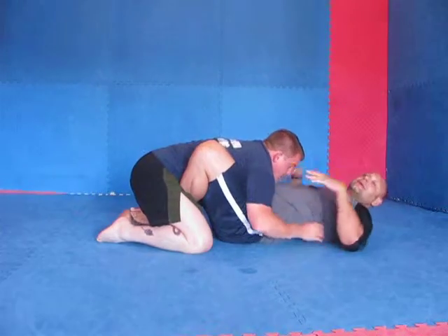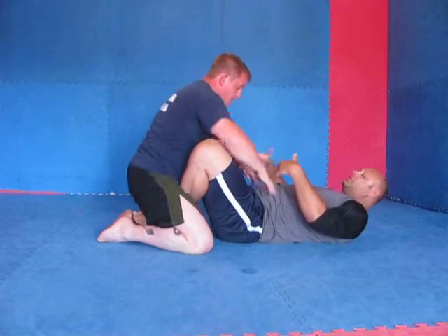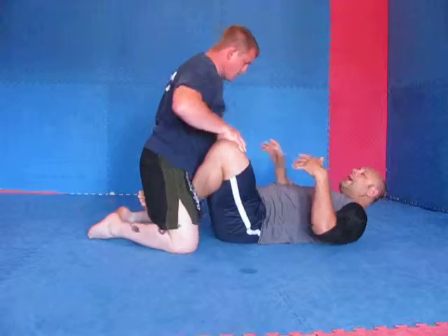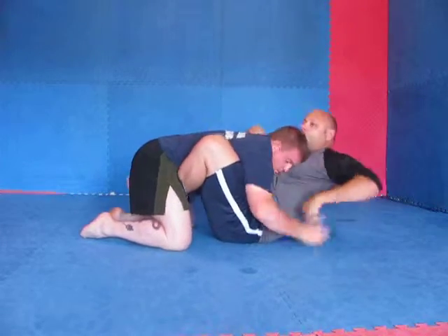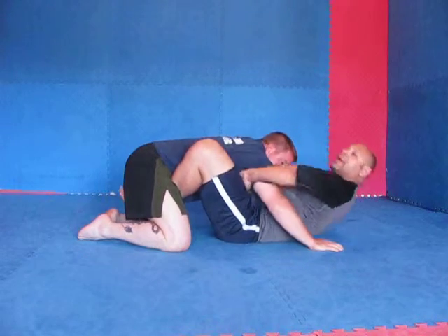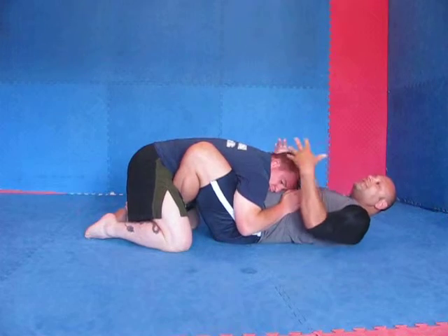The one difference with this position is you have to control something, because if you don't, he backs right out. I can't just hold my pressure alone. So it's important that you hand fight, control the head, under hooks, over hooks. I really like one under hook and one over hook. If you don't control that, it's easy for him to come out.